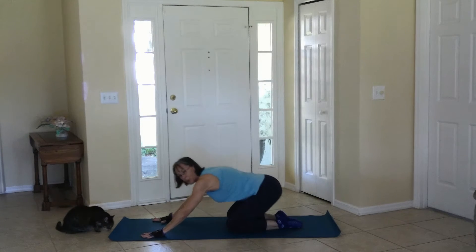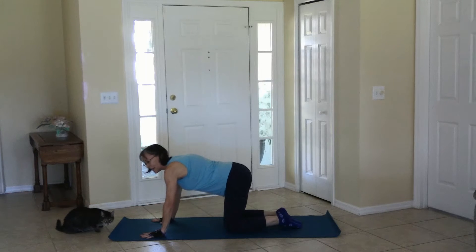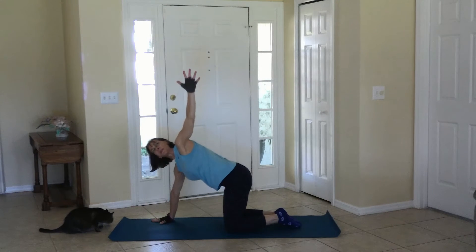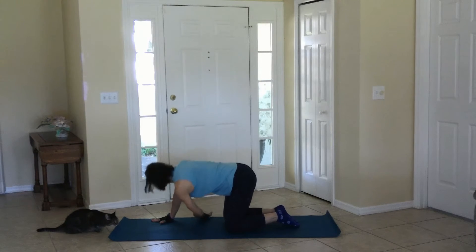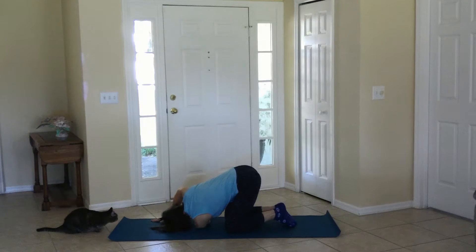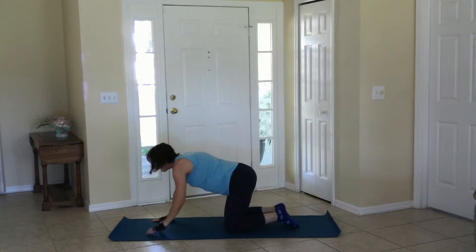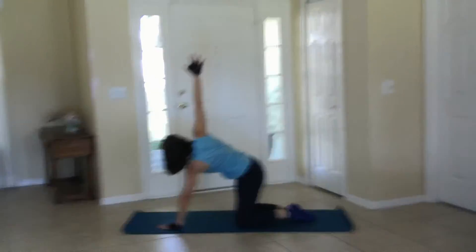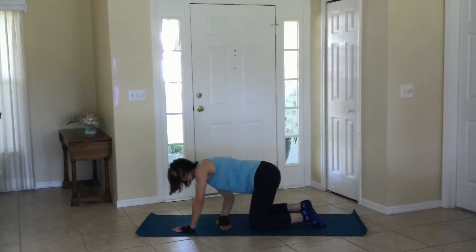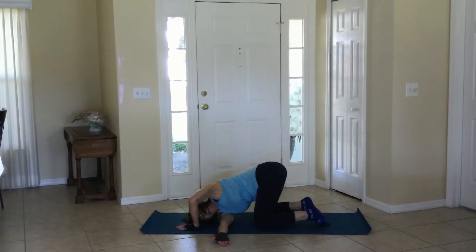Coming to table pose and taking one hand up to the sky — stretch — bring it down underneath, relax on the shoulder, coming to neutral, and moving to the other side. Try to open it up really tall, and then press it underneath, coming down to that shoulder.